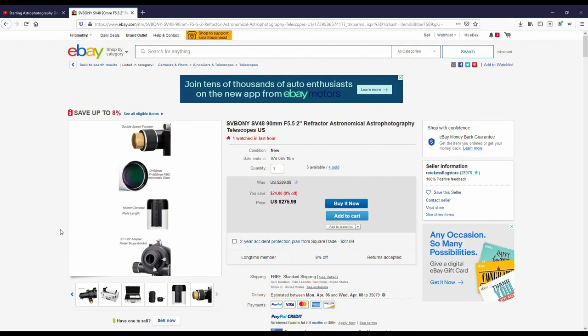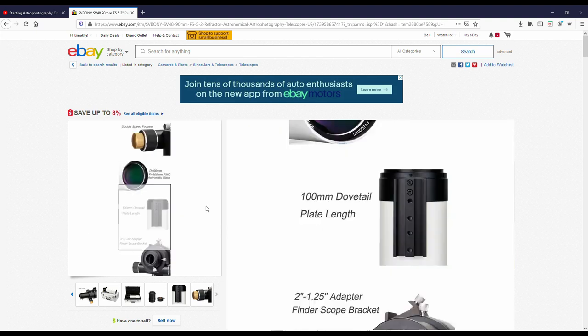We'll be doing an unboxing here in just a few minutes. We got the telescope in after ordering off eBay, so this is the big moment we've been waiting on. Will this have any quality? That's my biggest question. At $275, sometimes with things off eBay, you really just don't know.